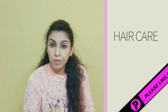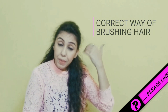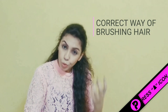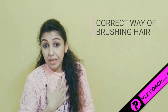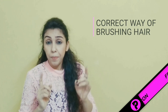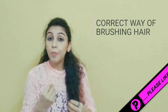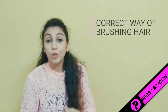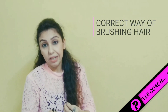Please also do this: brush your hair. I know it sounds very basic, but flip your hair upside down and brush it completely for 2 minutes. I'm telling you, it will give such a good circulation to your scalp. And when your blood flow improves, hair growth will automatically become more. So try to do this — it is very easy but very effective.